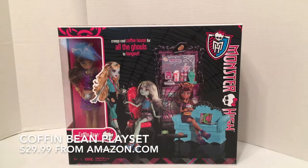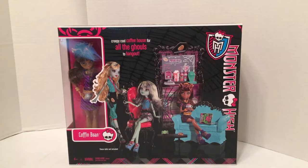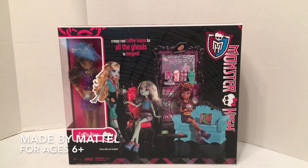In this video we're going to be taking a look at a Monster High playset. This is the Coffin Bean, and it comes with a Claudine Wolf doll. I mostly got this set because of the furniture — I love the look of the couch and the chair.